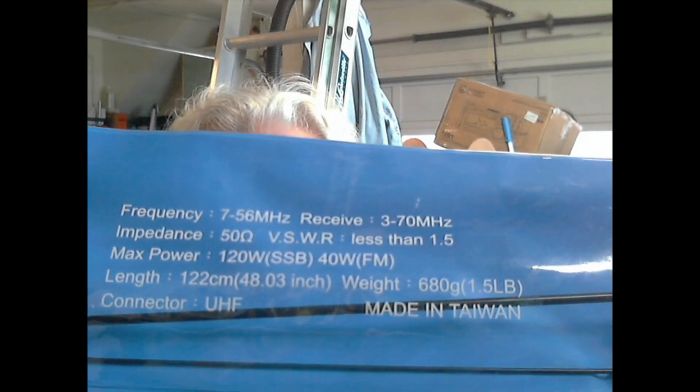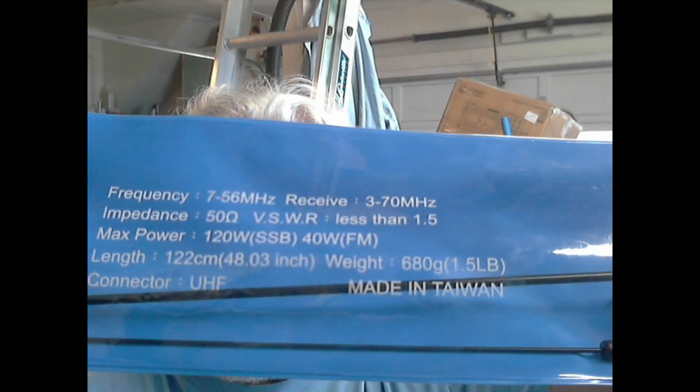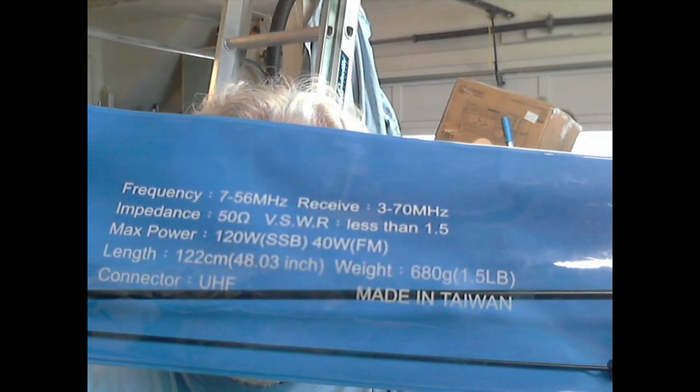That should take us from 40 meters to 6 meters. It says it handles 120 watts SSB. We're not going to actually do any transmission, but we are going to set this up, put it on the NanoVNA, and test the SWR on this.